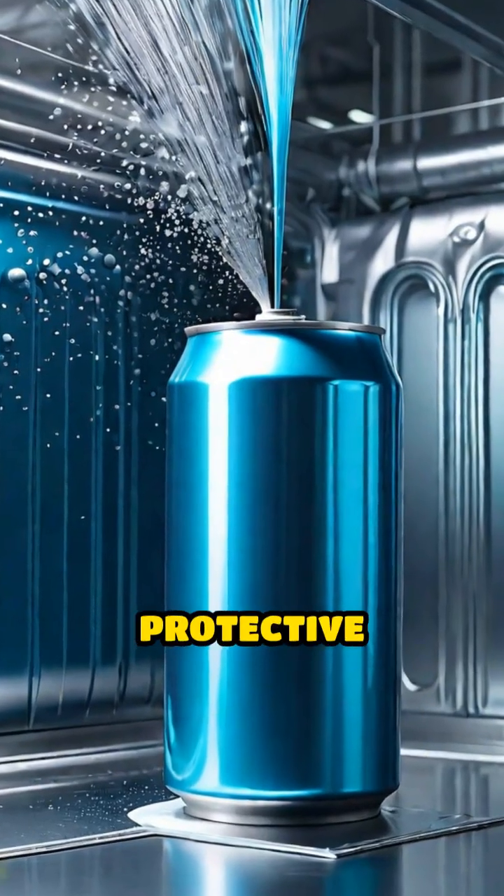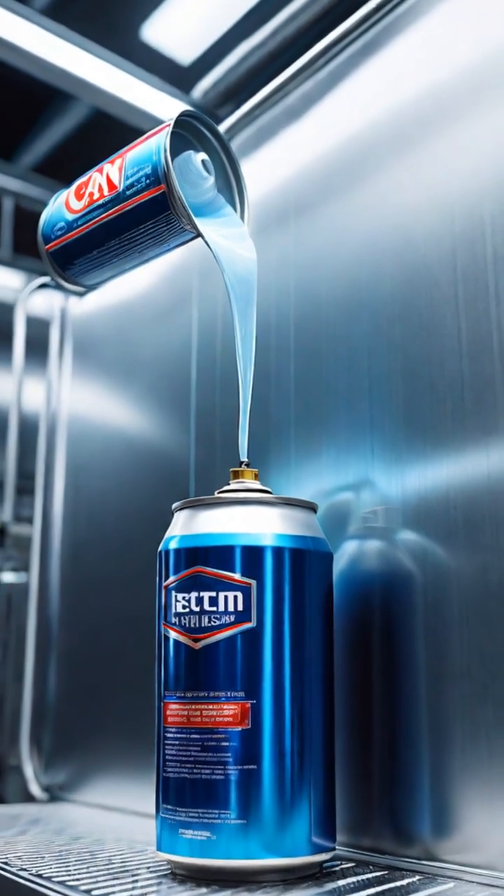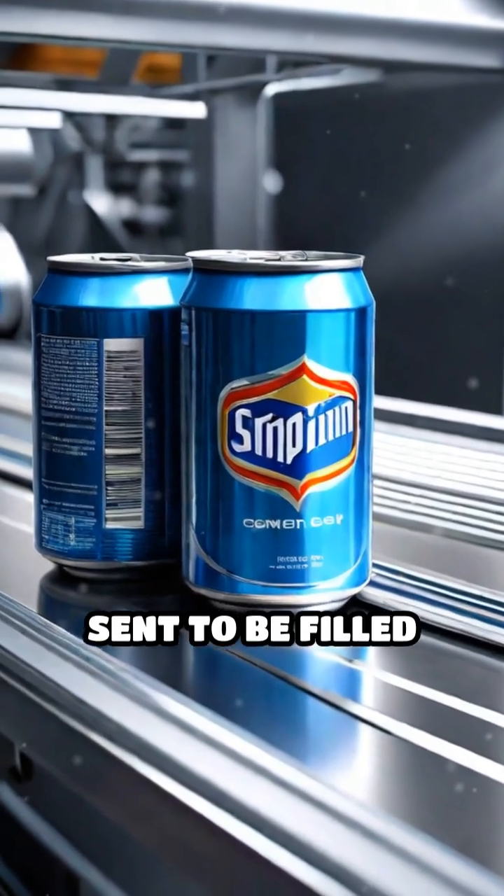The inside is sprayed with a protective coating to prevent the drink from reacting with the metal, ensuring taste and safety. The bottom is shaped for stability, and the open can is sent to be filled and sealed.